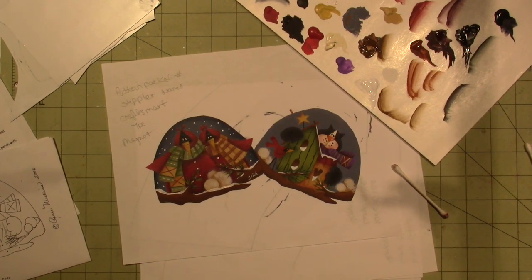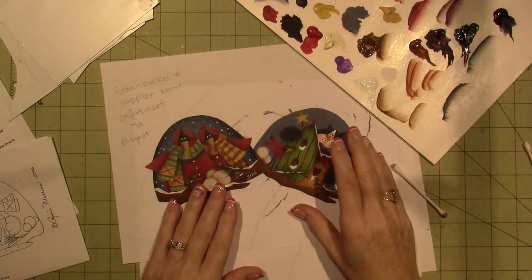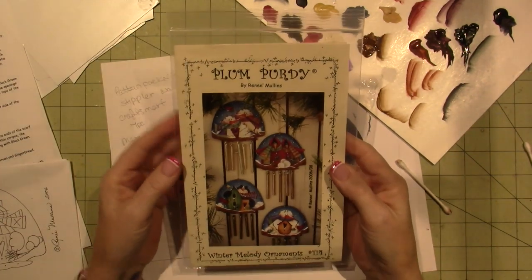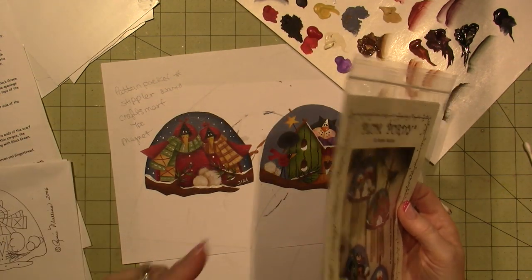Hello, it's Zara, and I am back with the second idea that I had for a holiday project using the same pattern packet. It's a Plum Purdy Designs by Renee Mullins, and I wrote this down so that I will remember to put it in the description box.